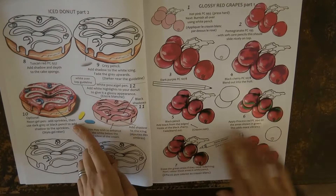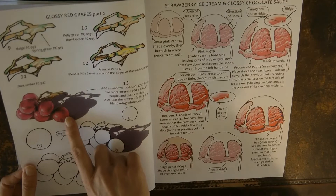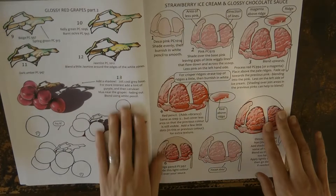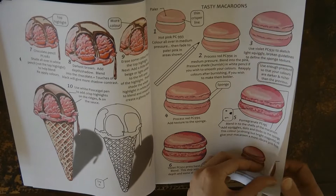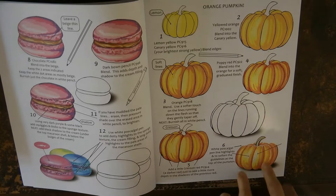Here are some grapes — it's quite a long tutorial but it looks really good. I had a go and was really pleased with the results. I'm really impressed with this ice cream one as well — I haven't tried it but it looks fantastic, so real at the end. Then we have a macaron or macaroon, which I also haven't tried, but I have tried this pumpkin — great fun, really effective with all the shadow and light.